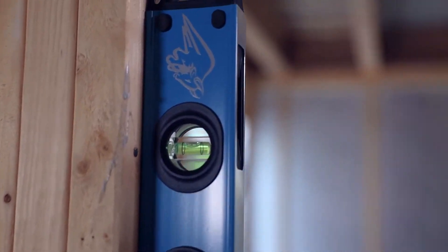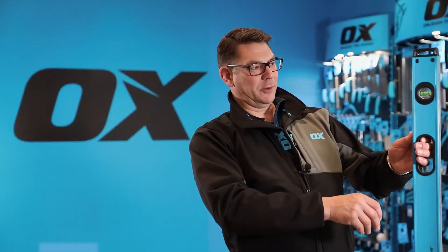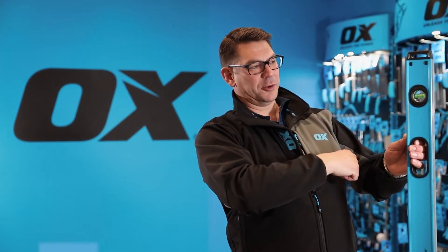But you can also see through the mirror system, which is like a periscope, exactly where the bubble is from the front. So it means when I'm plumbing up, I can accurately see where the bubble is to enable me to add shims if needed, to drill and to finally screw into position.